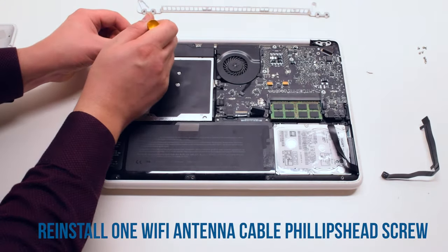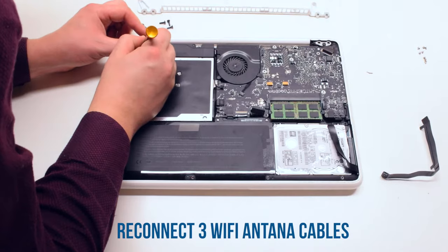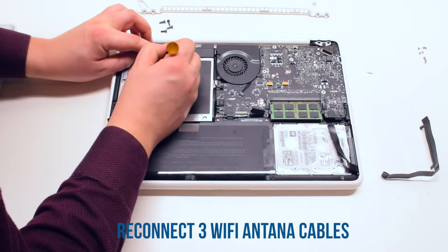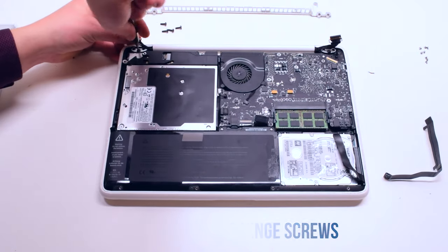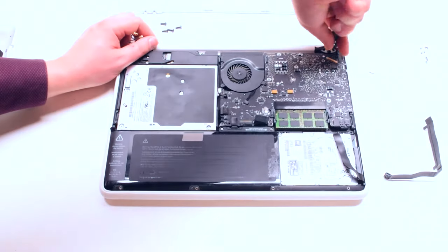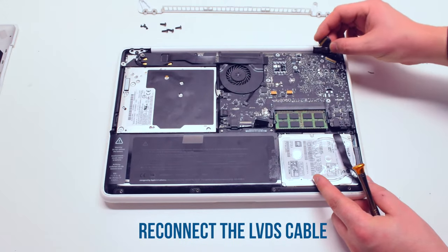Reconnect the Wi-Fi antenna cable Phillips head screw. Go ahead and reconnect the three Wi-Fi antenna cables. This time you can also place in the Wi-Fi cable. Tighten the T8 screws on each hinge so that the screen is not flimsy. Reconnect the LVDS cable.